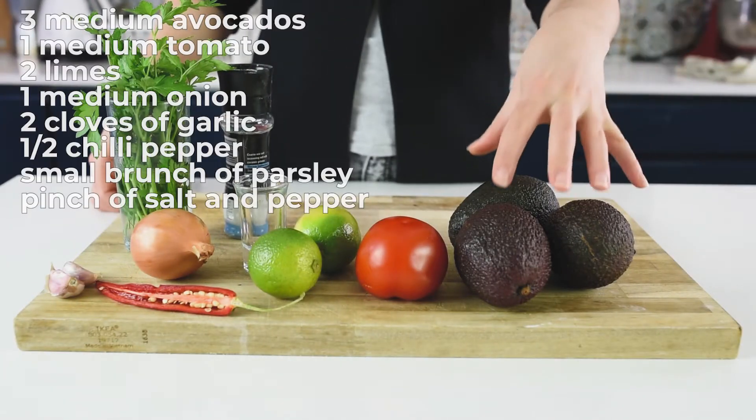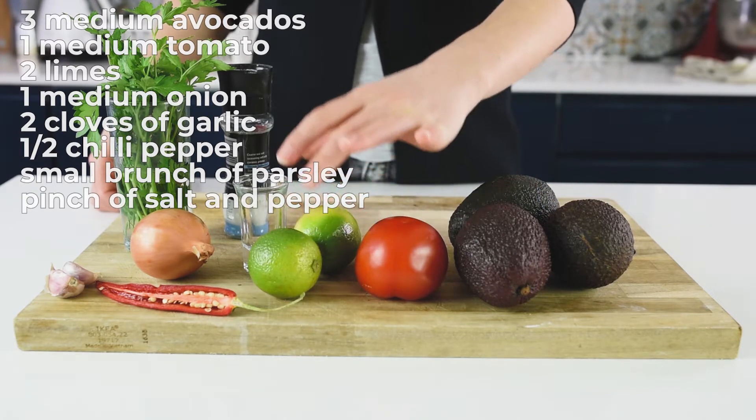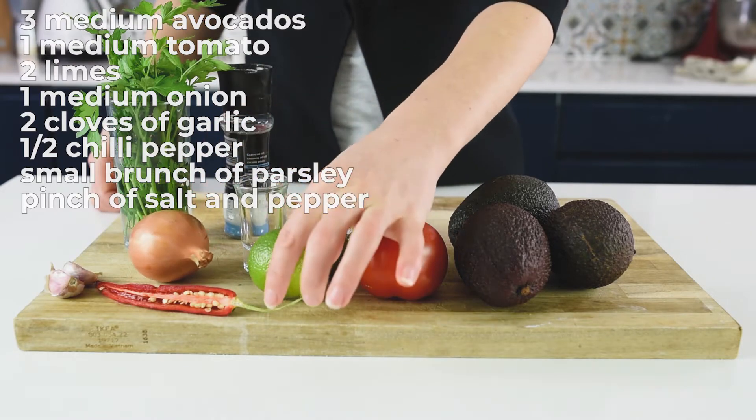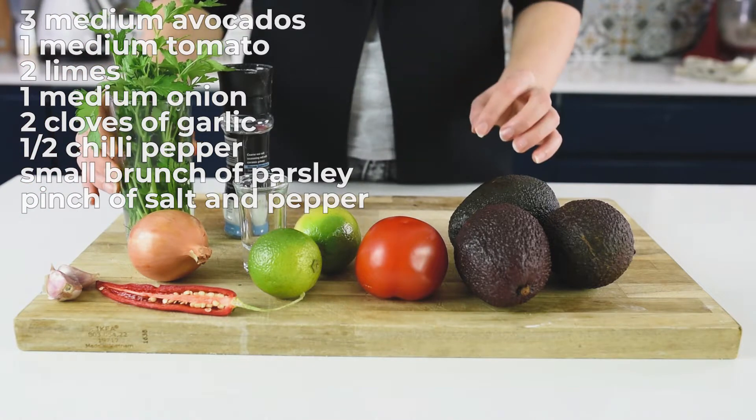For the guacamole we are going to need 3 medium avocados, 1 medium tomato, 2 limes, a pinch of salt and pepper, 1 medium white onion, half of a chili pepper, 2 cloves of garlic, and a bunch of fresh parsley.